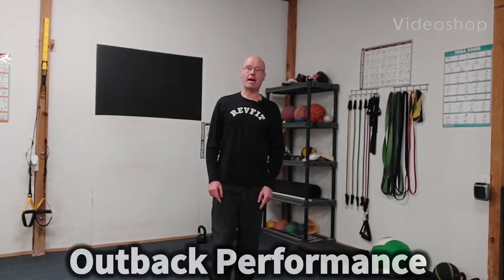Hey, it's Shane McLean from Outback Performance. Here on the one and only Flex Friday, baby, so let's go.